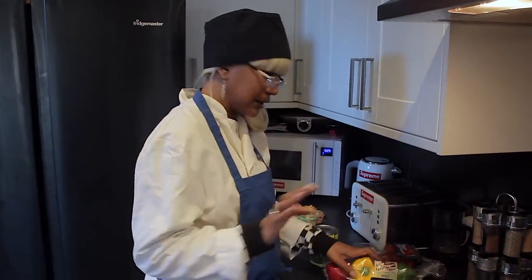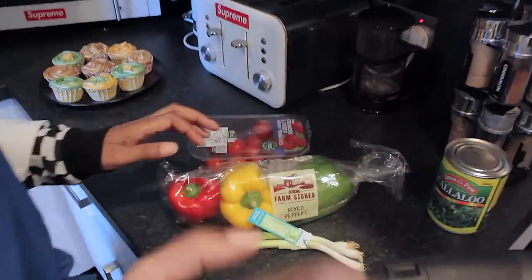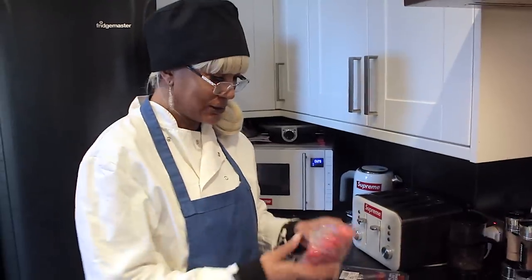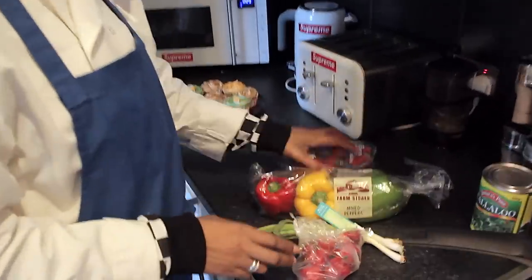I'm gonna boil that two times and then that's done. These are my seasonings that I'm gonna cut up and add to the callaloo. I'll do some scotch bonnet peppers too, just gonna use one. This kind of food is usually eaten with maybe green banana or yam, plantain, dumpling — that's what I'm gonna be eating today, which is called hard food.